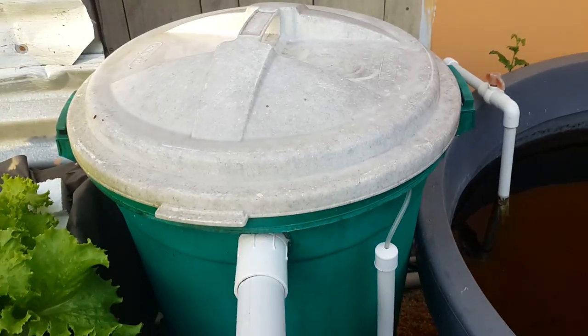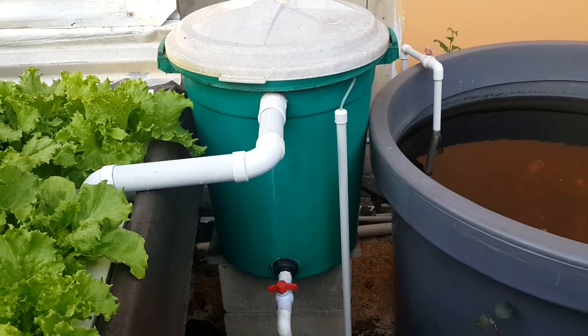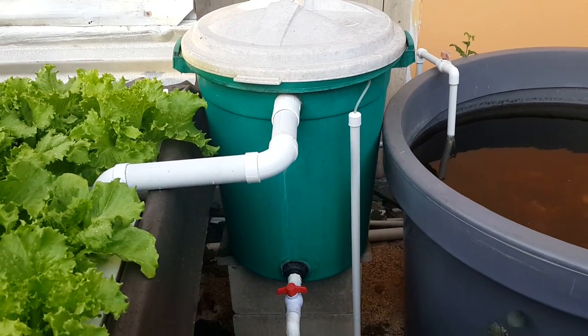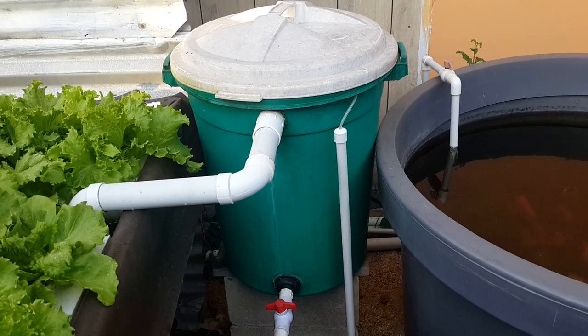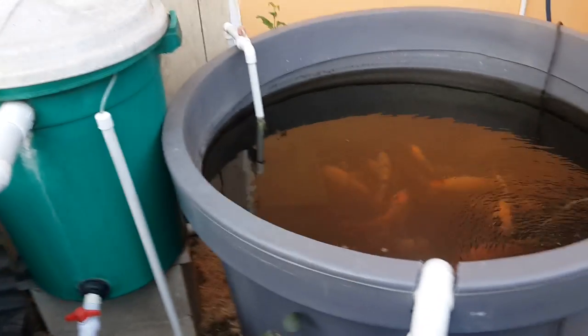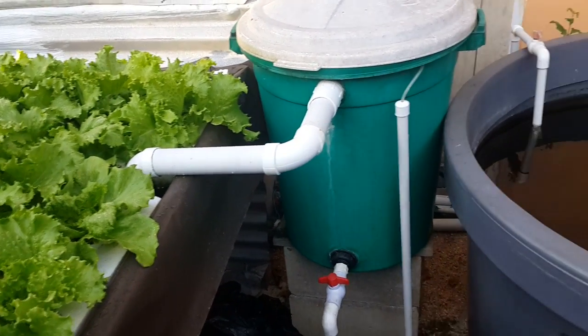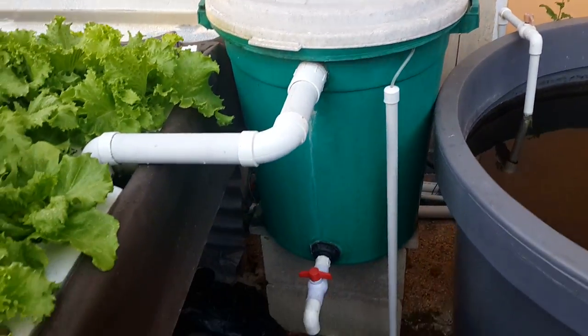That pump goes into my aerated tank, and this basically acts as both a mechanical and biological filter. I don't remove any solids at all from the system. The entire system is self-sustaining in a way.